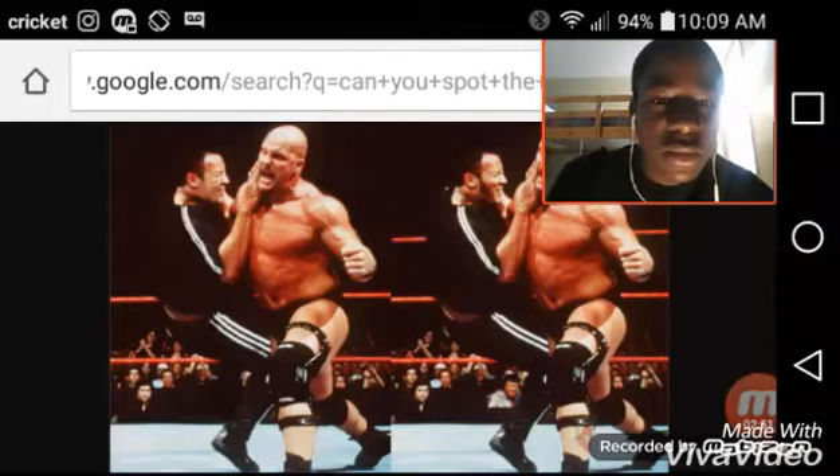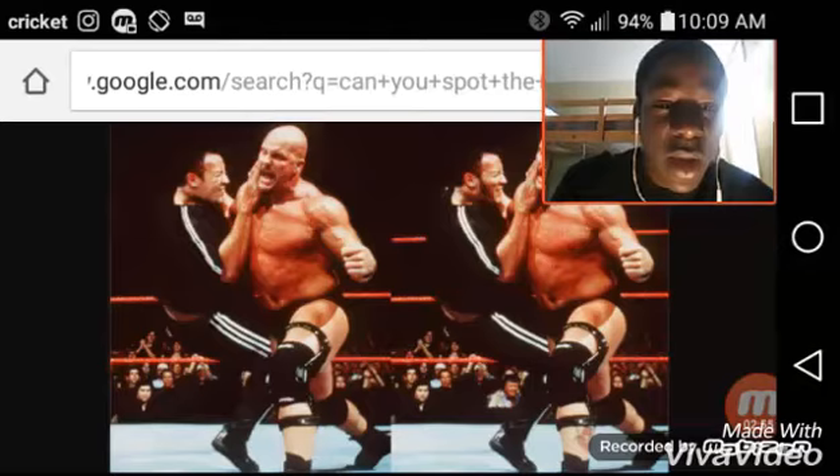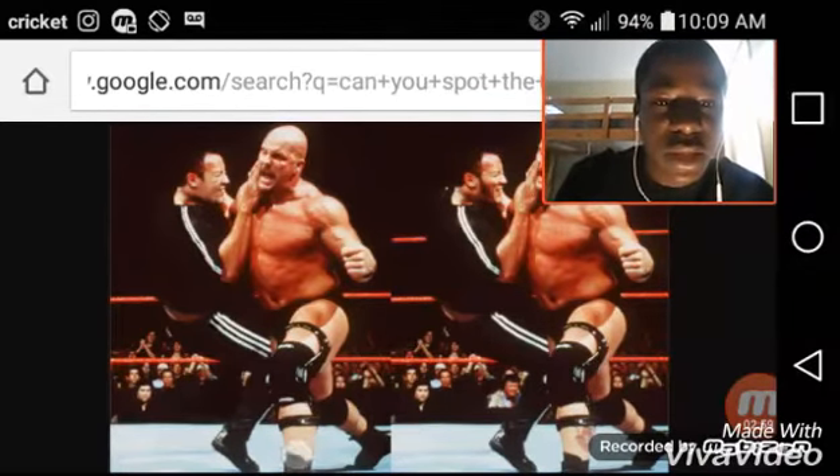Look at this — this is Stone Cold Steve Austin attacking The Rock. Oh, I see the difference: there's a tattoo right here if you can see by my touch pad, and there's none right over here on this leg.